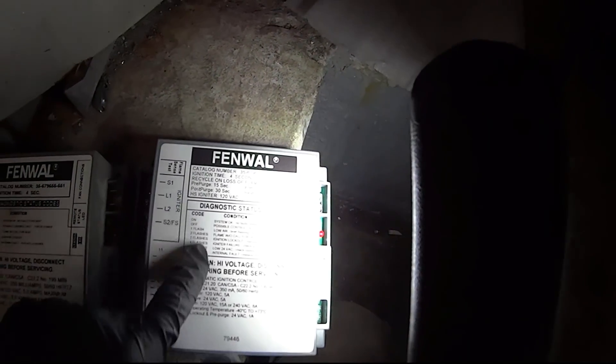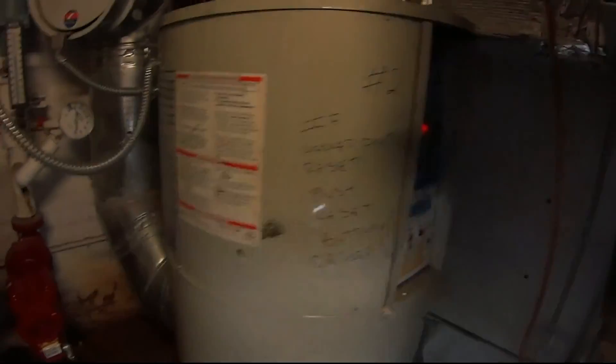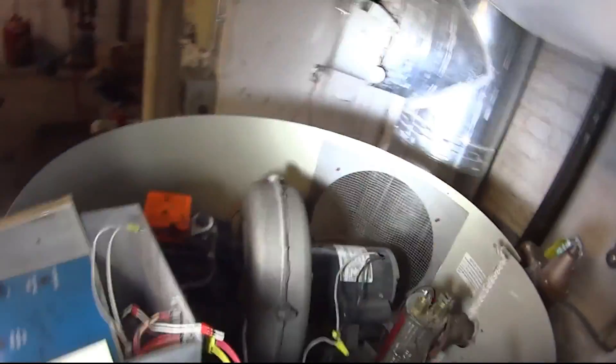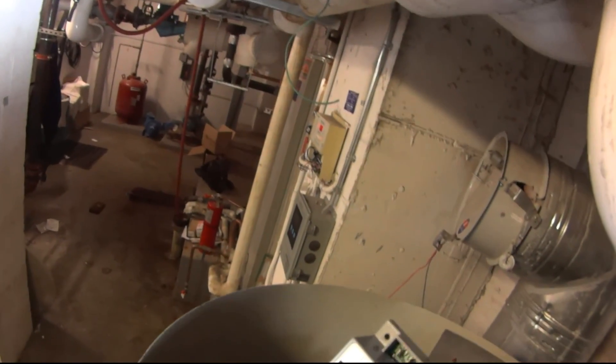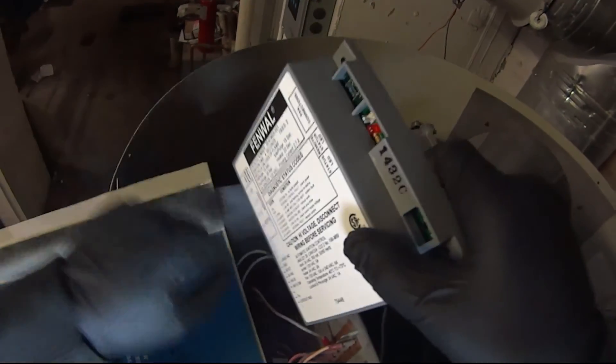This newer one actually gives you more error code flashes — this one is 6-7-8 flashes, while this one only has one through five. This is the newer model, so let's install it and hopefully this resolves the issue. Taking it out of that unit and putting it in here kind of proved it was the ignition module. I don't know what other proof I could give myself. This thing is not cheap — it's over $300.